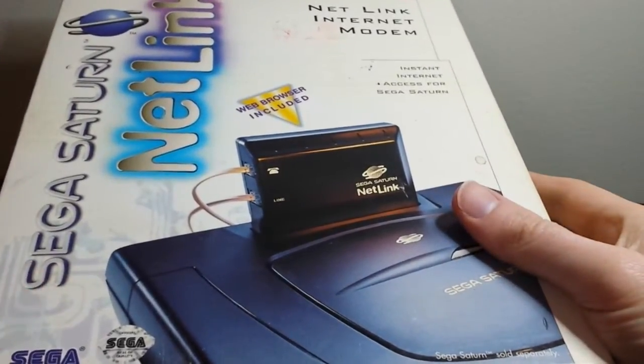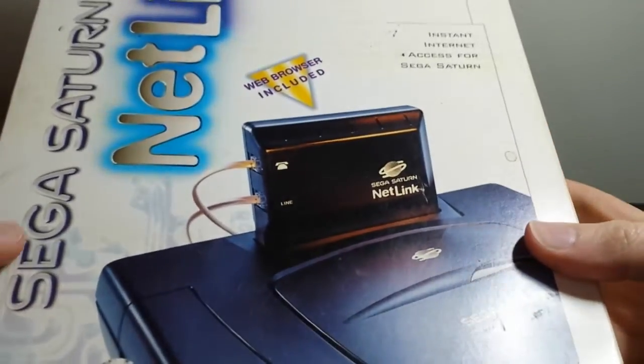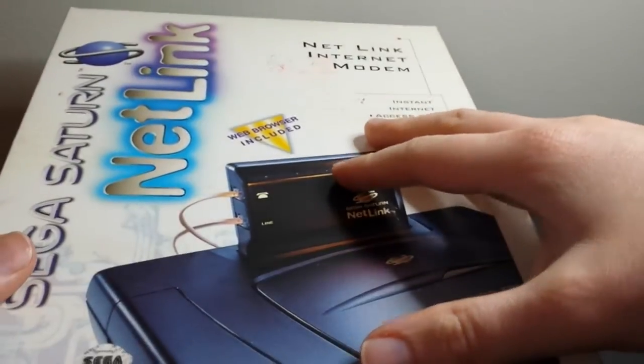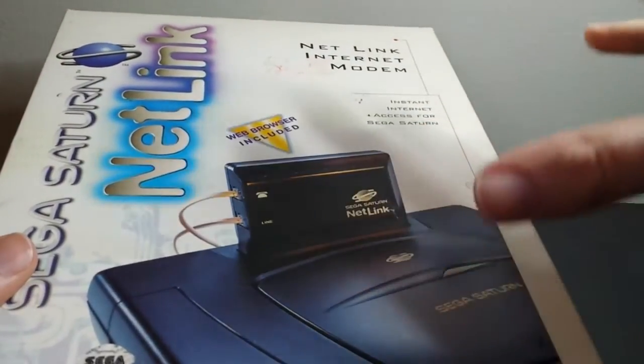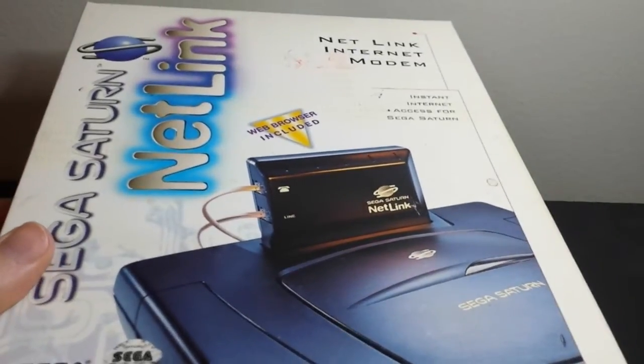What's up everybody? This is Bruce, aka Geektacular, and today I'm going to be doing kind of a throwback unboxing. This is for a curiosity that I just recently picked up, and it is the Netlink Internet Modem for the Sega Saturn.